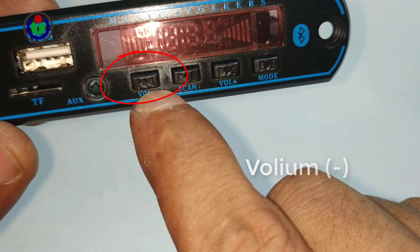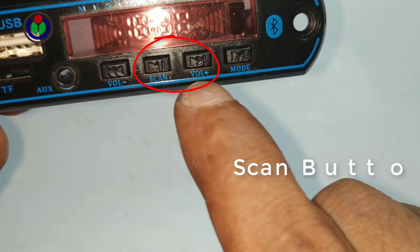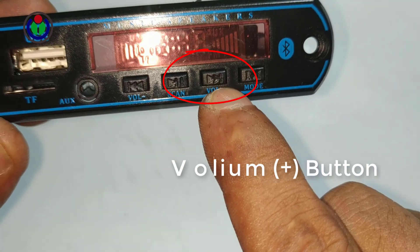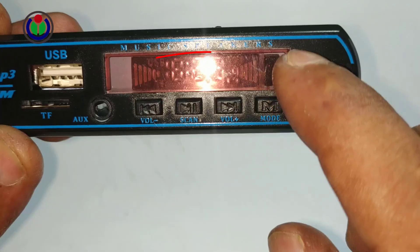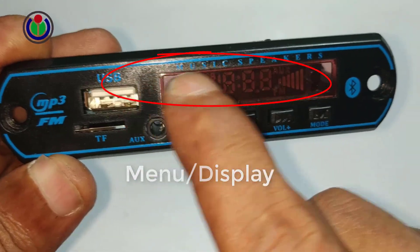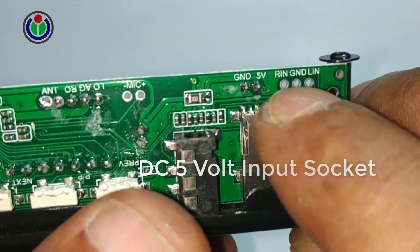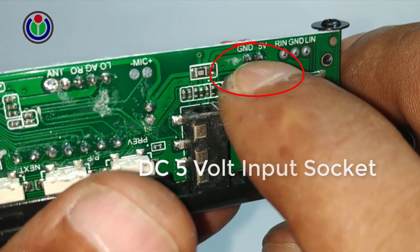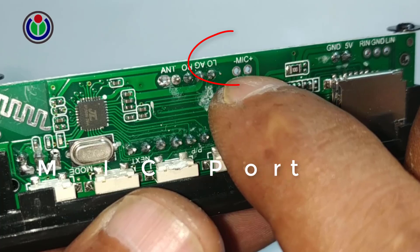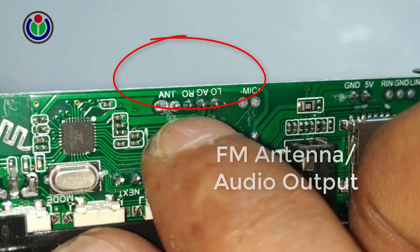Volume minus button for decreasing sound. Scan button for FM channel search. Volume plus button for increasing sound. Mode button — press to switch the playback mode. There is also an LED display and a DC 3 to 5 volt input female socket. There is also a built-in microphone, and an input for FM and all audio output.